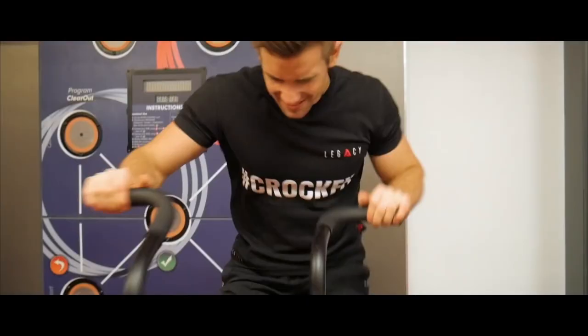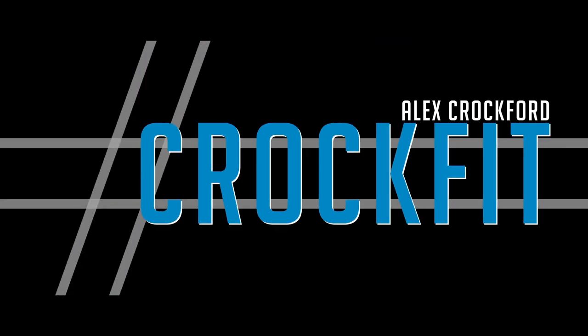Hey guys, Alex here, and welcome back to another video. Welcome to this four-part series: a beginner's guide to building muscle. Before we get started, make sure you smash that like button and click subscribe so you don't miss out on the future episodes. The first episode today is all about training.